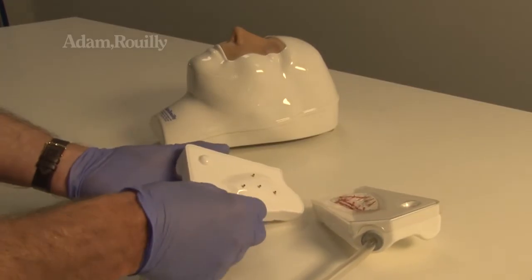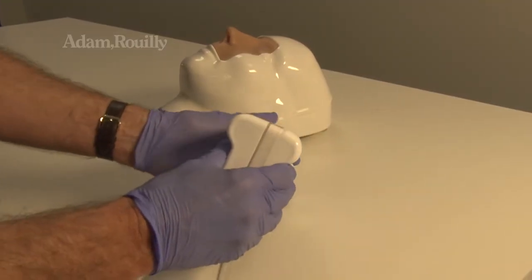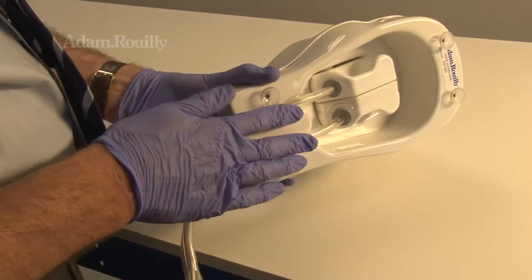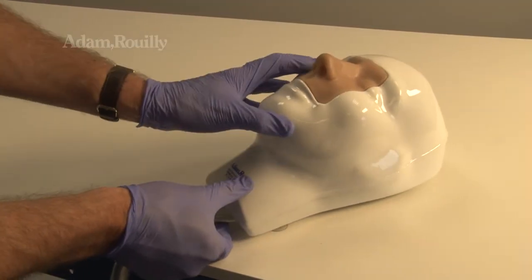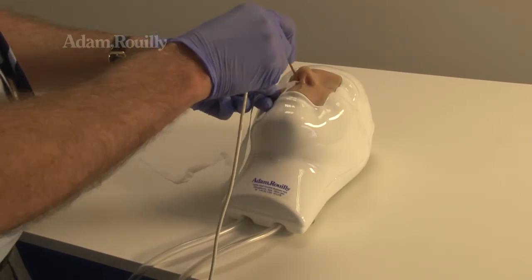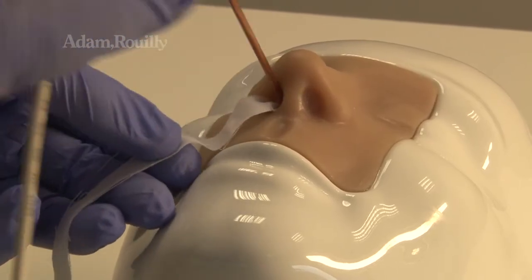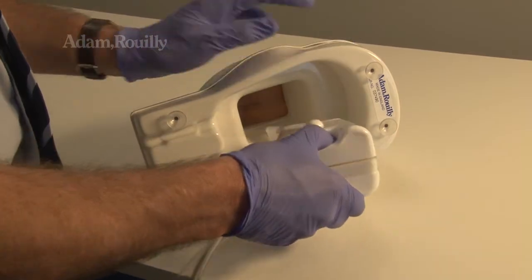For nasal packing only, close the nasal unit and insert it into the back of the model as shown, and secure to a stable surface. Nasal packing may now be performed. To visually verify packing skills, the nasal unit may be removed and inspected.